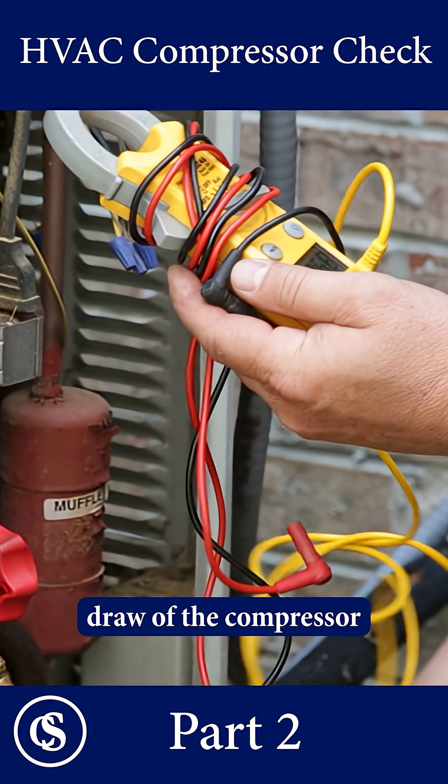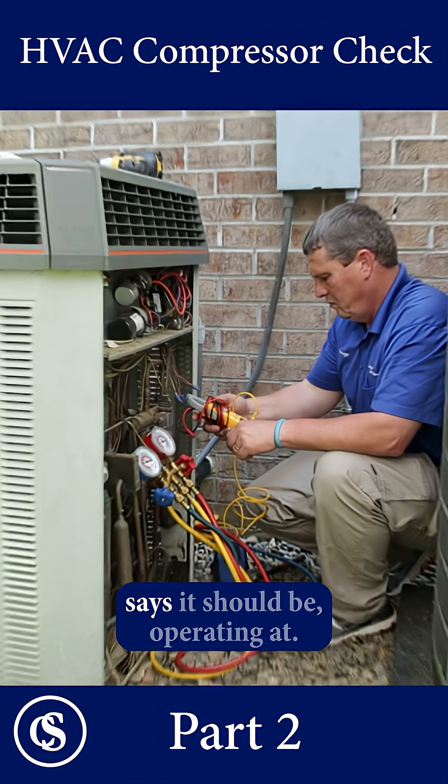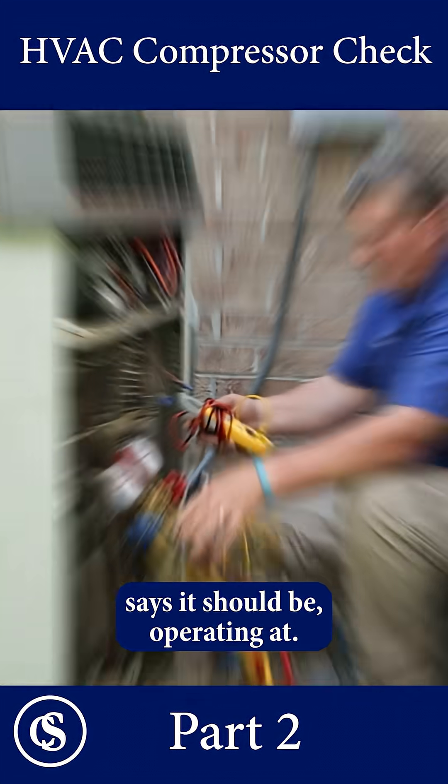And we're going to compare the amp draw of the compressor based on what the manufacturer of the unit says it should be operating at.